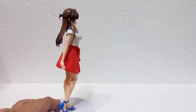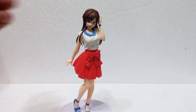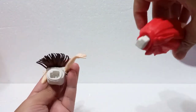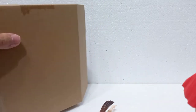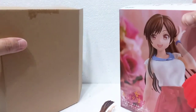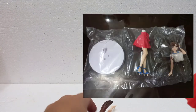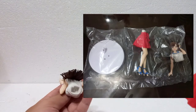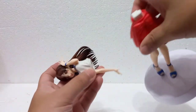One thing unique about the Banpresto figure is that it actually is detachable — it has some parts as you can see. The box is really nicely packaged because there's another carton box inside the outer box, so it's really secure. When you get it, it's actually in parts — not a lot of parts. I think it's only three parts if I'm not mistaken, with the base included. Here's the torso figure of Chizuru and you just plug that in.